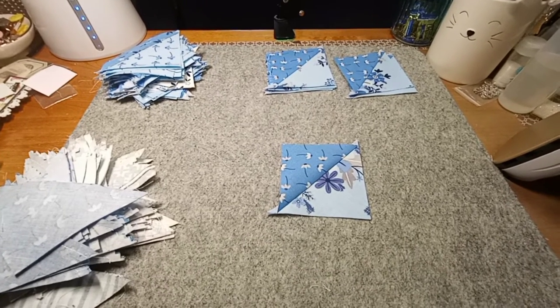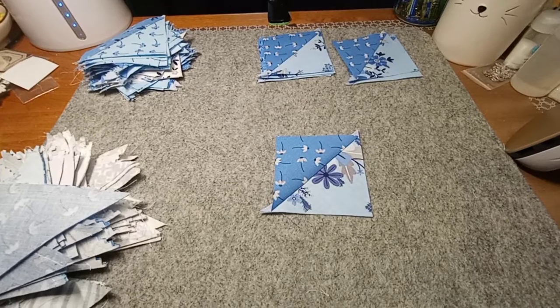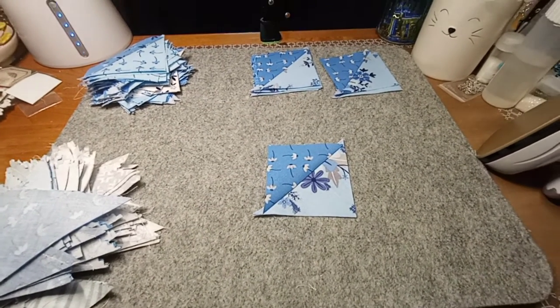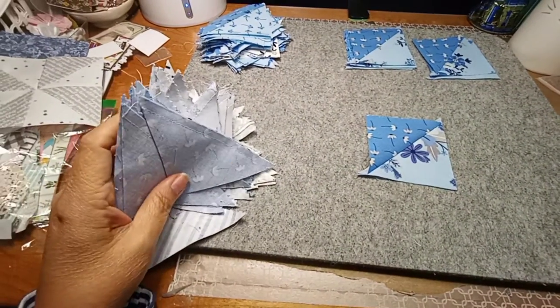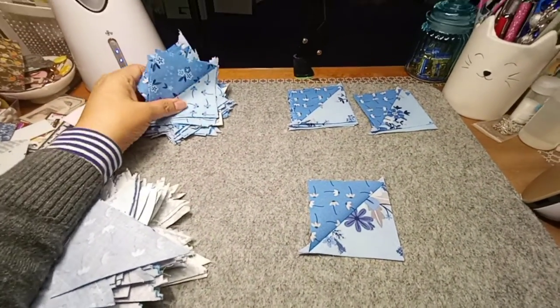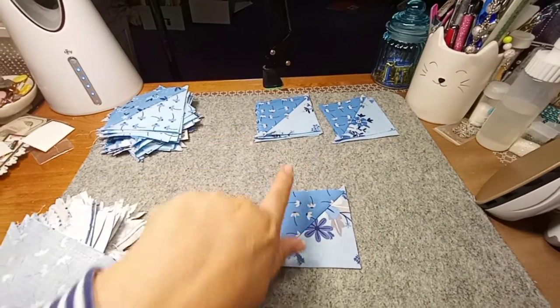Hey guys, hi, it's Julie the Creative Chica. I wanted to show you that I'm working on the quilt and what the pieces look like. Over here I have a little stack of them, and over here I have some that are already pressed open.